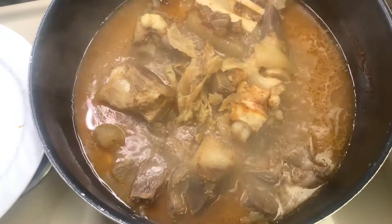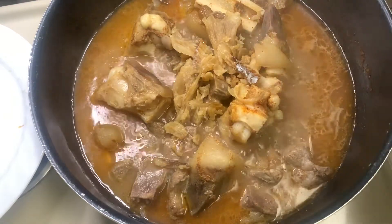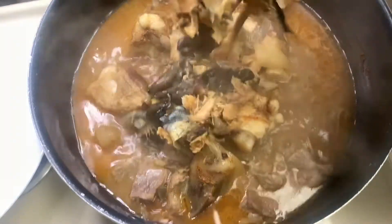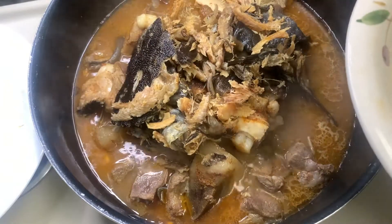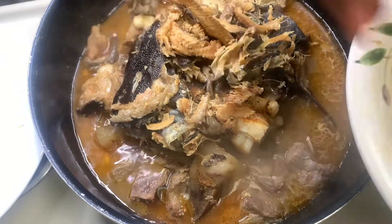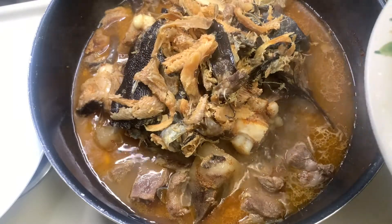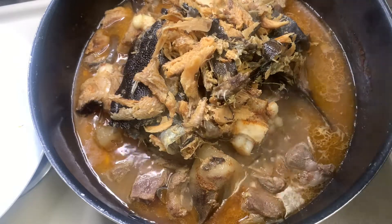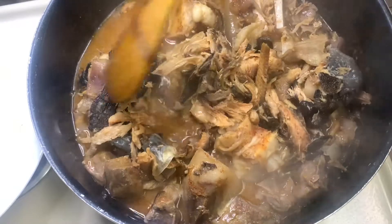First of all, go ahead and boil your meat, season it very well. I have goat meat and cow foot and it's all cooked. I'm putting in my dried fish, washed thoroughly, and my stockfish called igoroko. Put it into the pot of boiling meats and give it a good stir.